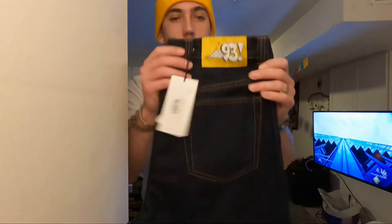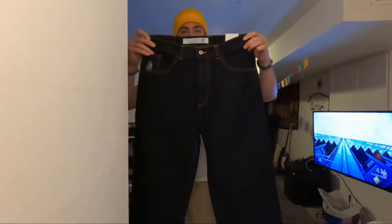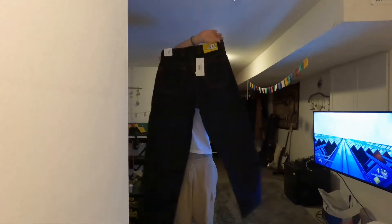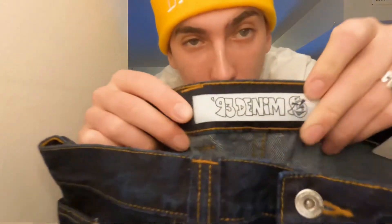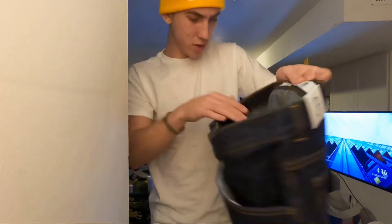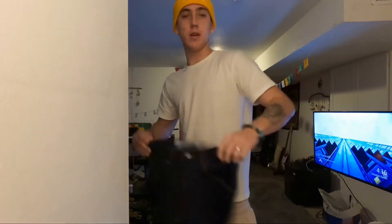Alright guys, here we have it in full length. Oh, look at the inside tag here too — beautiful. 93 denim.